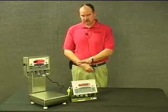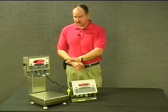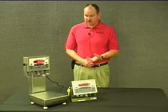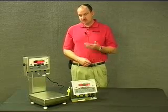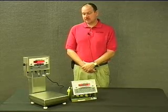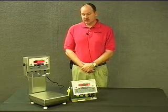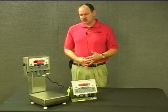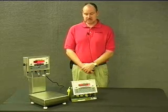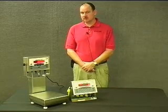Another feature on the bases is the feet themselves. There are six feet on the unit — one in each corner of the base and then two at the back of the column. The rubber around the feet actually extends up the threads of the foot itself. These units are NSF approved, food grade, clean room type environment. When you've installed the unit, got it leveled, and you tighten the jam nuts on the feet, there are still no exposed threads.